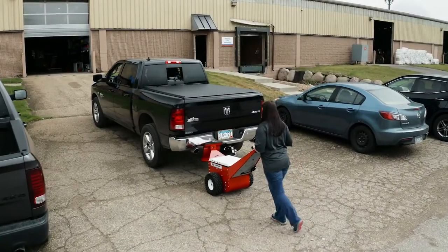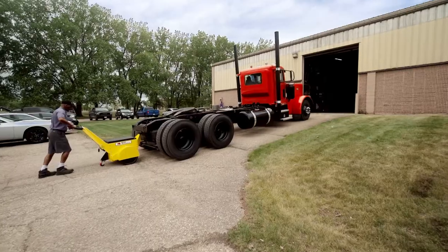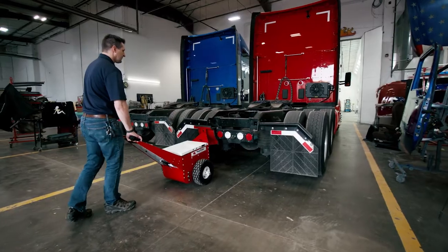The Automotive Powerpusher has the capacity to push 22,000 pounds on level ground, while the Automotive Super Powerpusher has the capacity to move up to 55,000 pounds on level ground. Regardless of the vehicle you need to move, the Automotive Powerpusher can handle it.